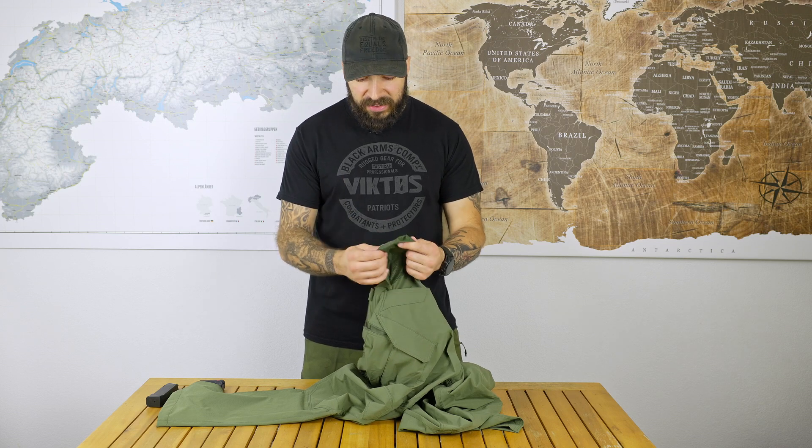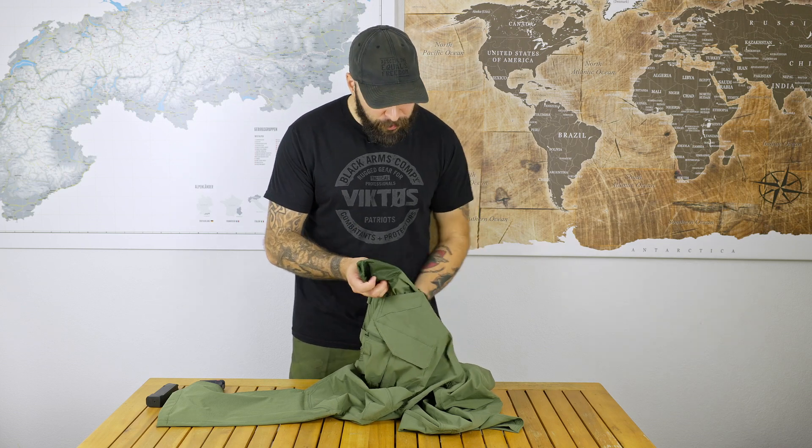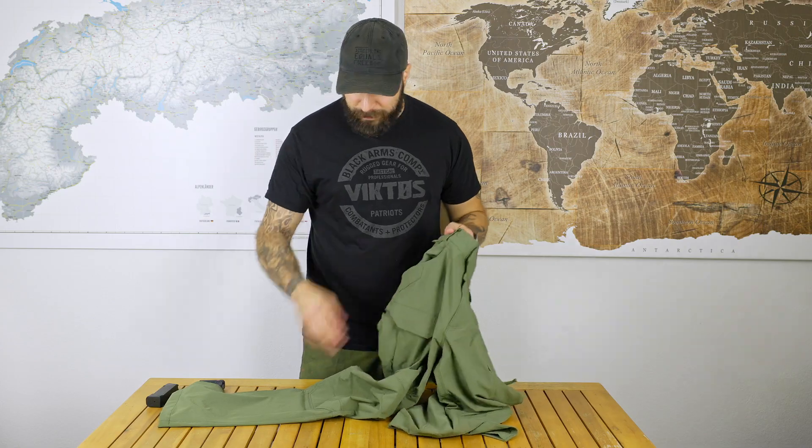All the pockets have mesh inlays, which makes them much more breathable — that's a good thing. I have a hard time judging the durability of the fabric, but from my experience I have pants with a similar fabric and it holds up very, very well, so I'm not the least concerned about durability in this regard.